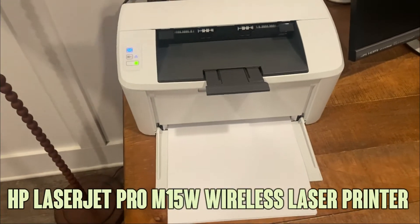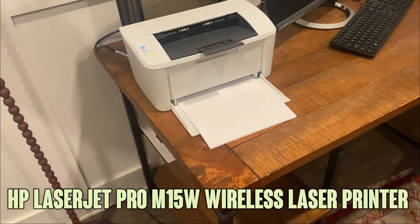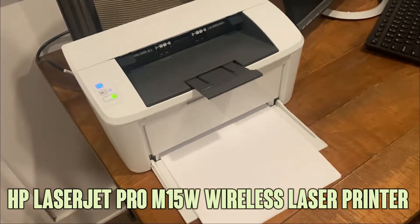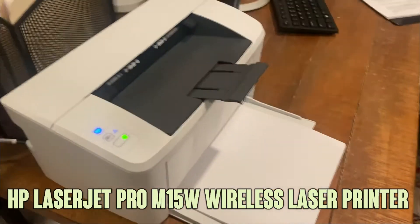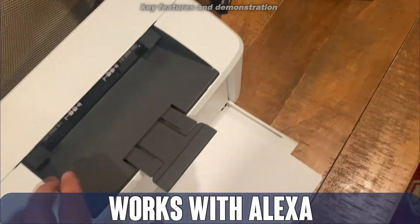Hey folks, Adam here. I just wanted to give you a close-up of the HP LaserJet M15W. It's a tiny little LaserJet printer. You see, compared to the size of my hand, just a petite little thing.